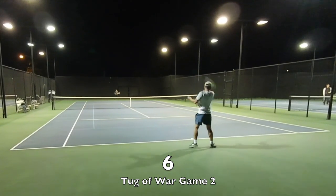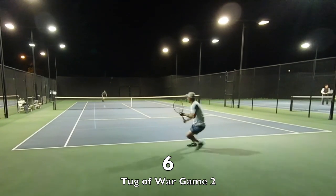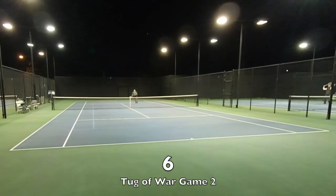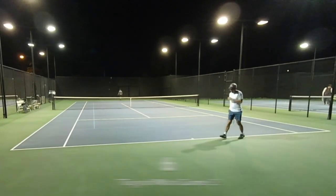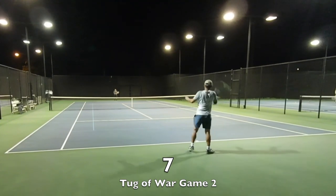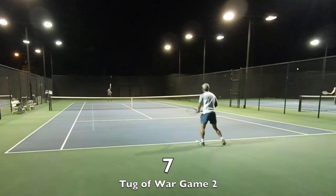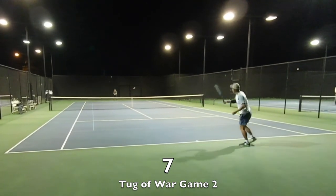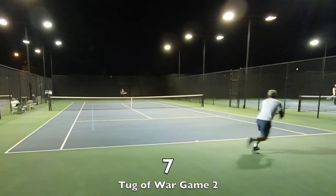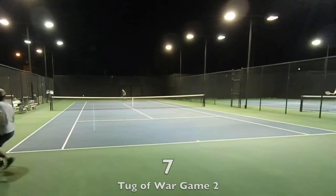If you use the Wilson Jack Kramer Pro Staff, why don't you share some of your experiences with it in the comment section. In the other video on this racket, I mentioned how I obtained one of these Pro Staffs when I was ballboying at Stanford.